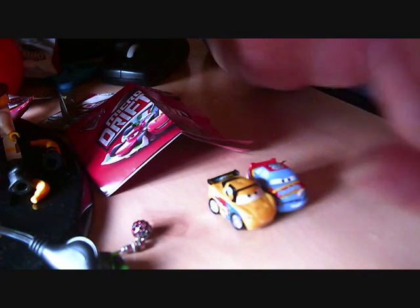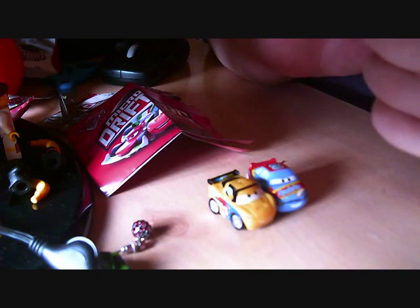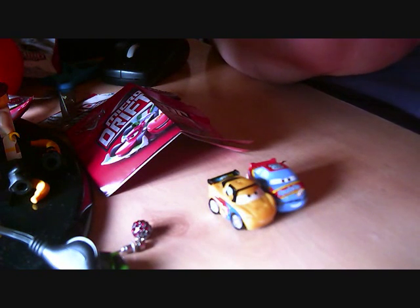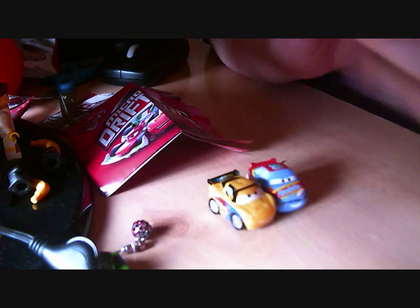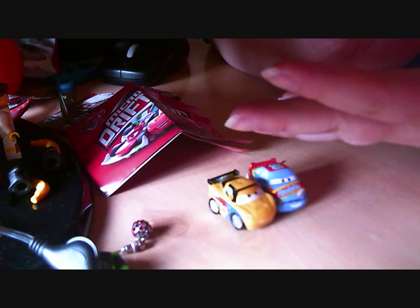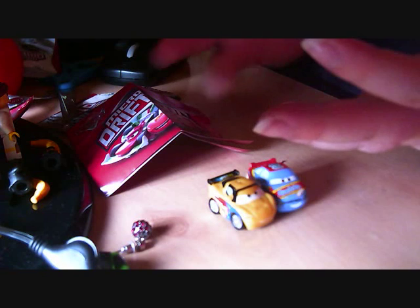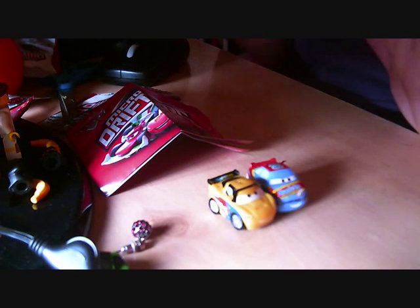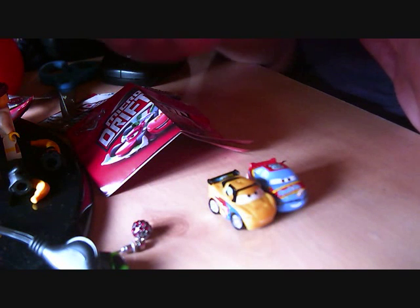Obviously another blind bag — I love blind bags, I absolutely adore them. It's all about opening up something that you just don't know what the hell it is. There's no picking and choosing — you get what you get and you live with it. And your kids can't argue over these things because it's a blind bag.